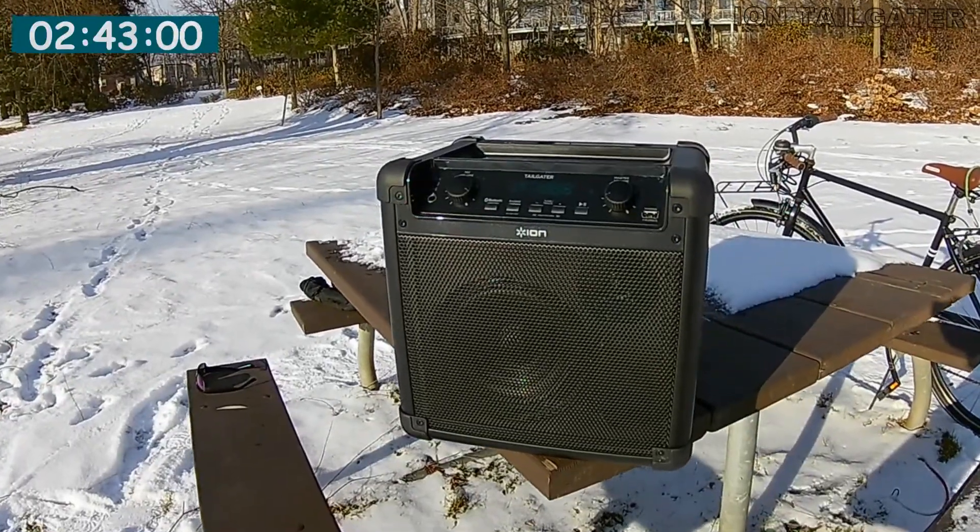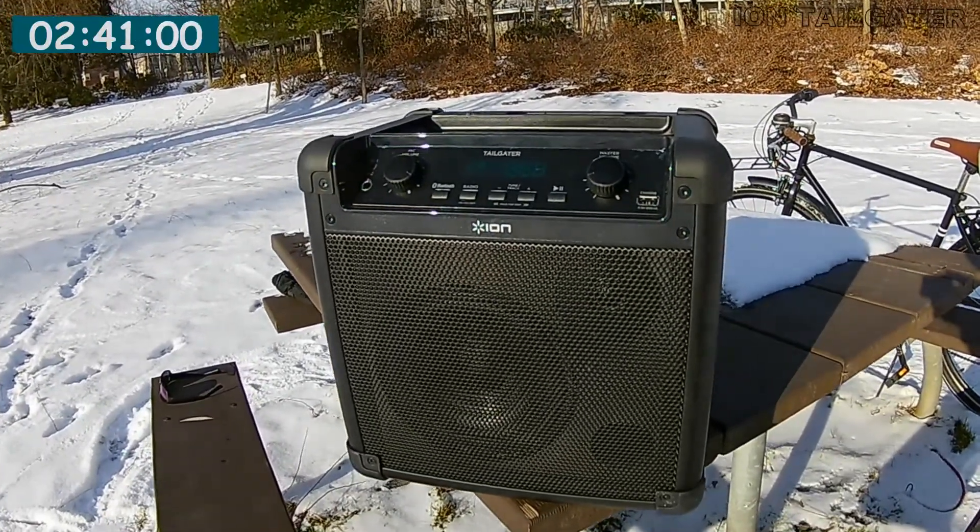Hey there, this is Keith. I'm out in the park today in the snow in the winter because I want to do a very casual and informal test of my newest toy, the Ion Tailgater speaker. You're looking at it right now — I just got it and have never tested it outdoors yet, and this is the first test.